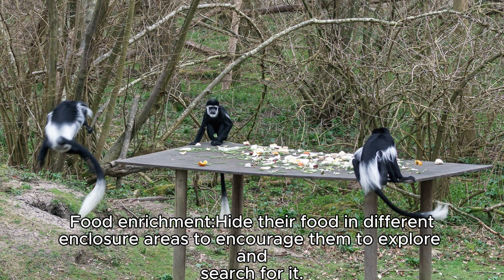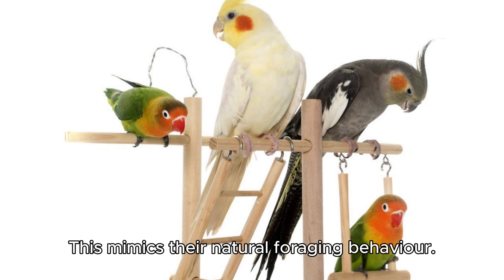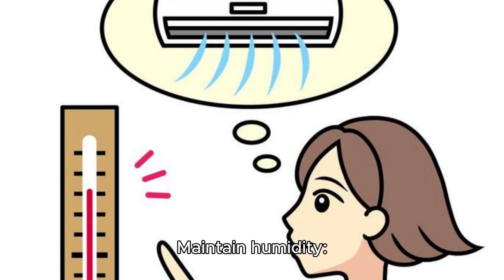Food enrichment. Hide food in different enclosure areas to encourage them to explore and search for it. This mimics their natural foraging behavior.